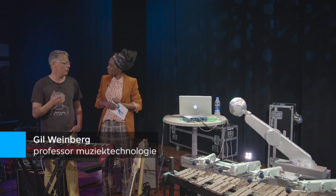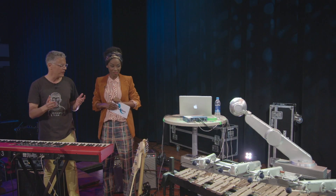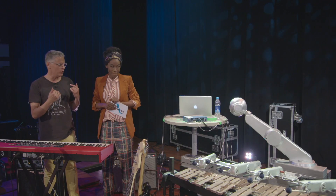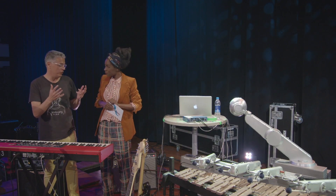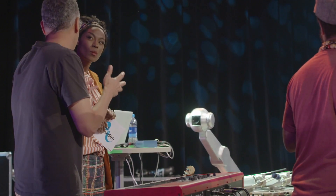So this is Shimon. It's a robotic marimba player. It has four arms and eight sticks, much more than any human. It is designed to listen to music — like humans understand music, it understands music — but then it's designed to improvise like machines, using algorithms that humans never play and using mechanical abilities that humans don't have.